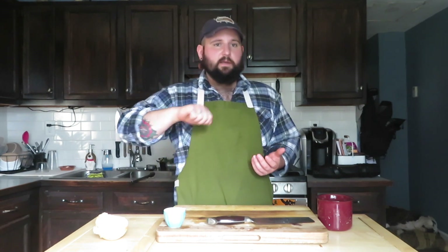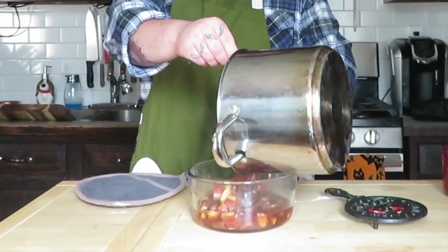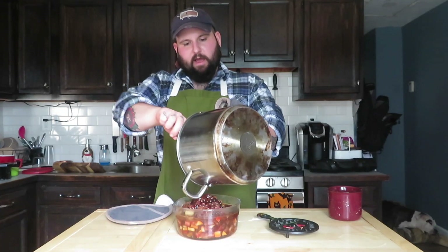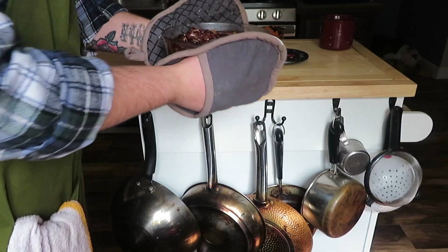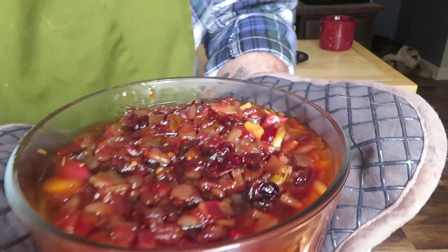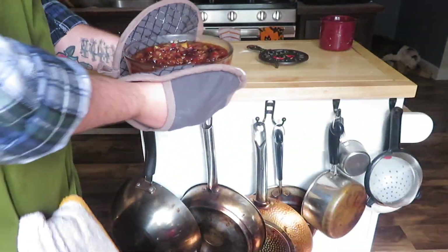I think we've got something here. Look at that — just look at it! I've had this going for about 30 minutes. It's thick, it's gelatinous — you can already see it's almost clear on the side, kind of like that canned pie filling.